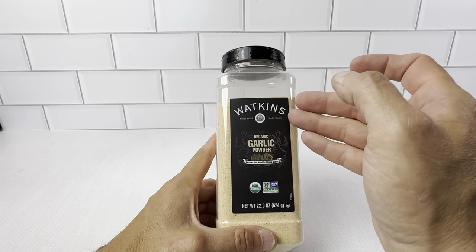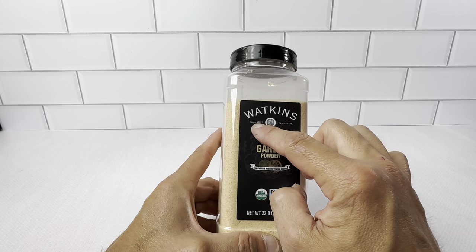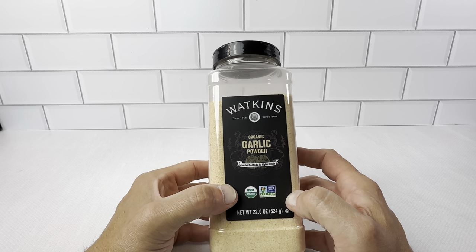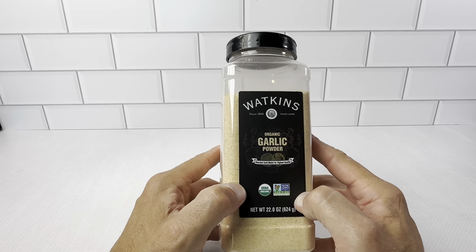Either way, it's a really great brand. Watkins has been around since 1868. All their spices are really good. We do use the popcorn seasoning, the black pepper — everything they make, we're very happy with.